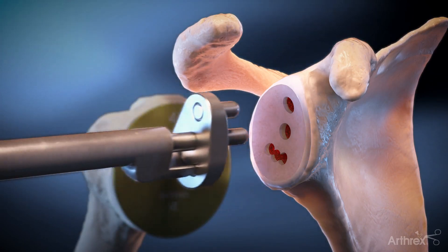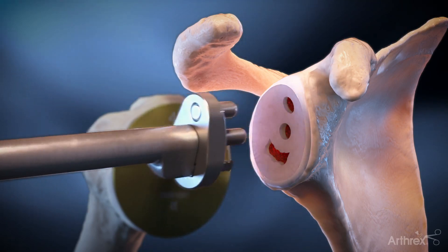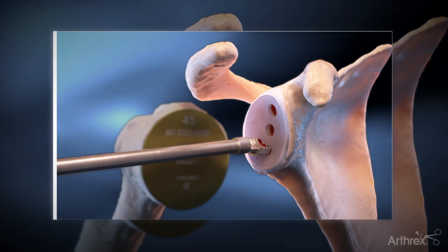The glenoid broach finalizes inferior keel preparation. Alternatively, the glenoid punch can be used, with attention to impact just so the shoulder is flush with the reamed surface.